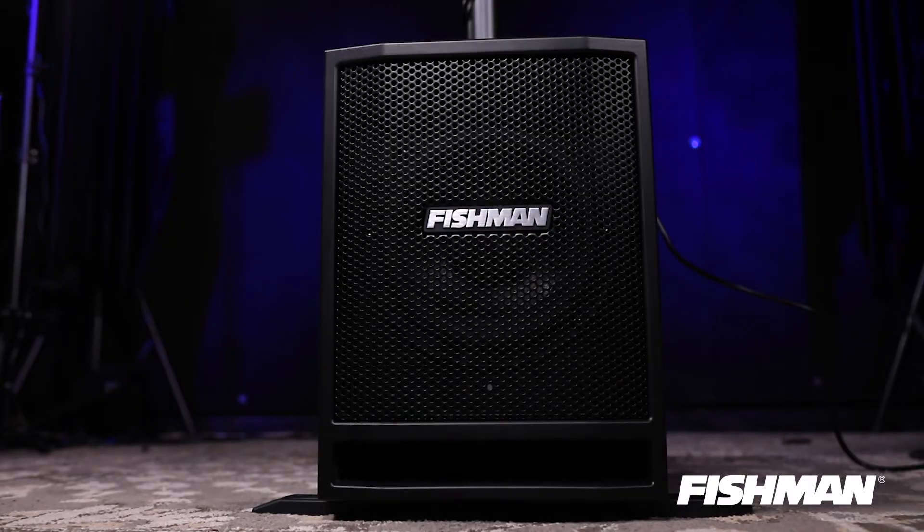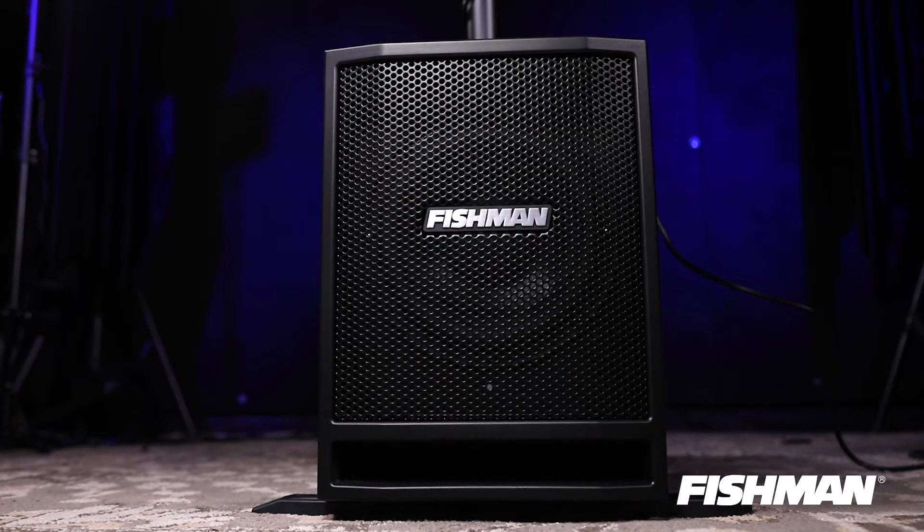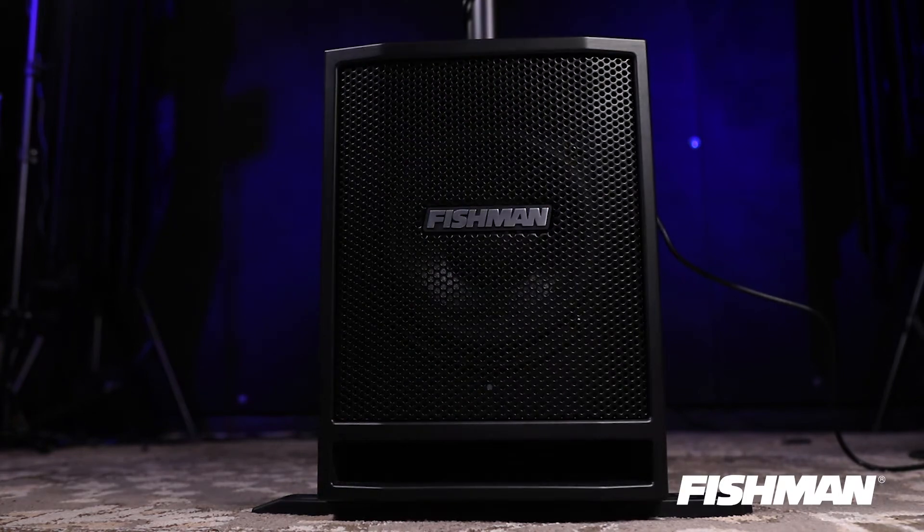The addition of the SA-SUB makes this a full-range system. The sub is a great addition for keyboards, bass, and any low-end response needs. It comes with a pole mount that allows you to mount the amp right over the sub, eliminating the need for the tripod stand. You can also use them separately and put the sub anywhere on stage that you want.